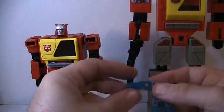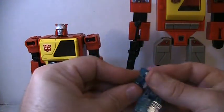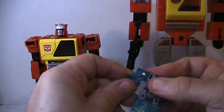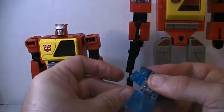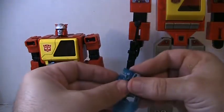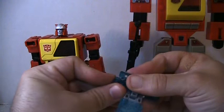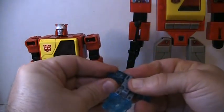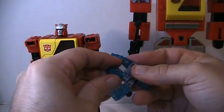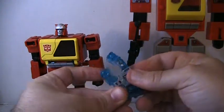Sorry everyone, I'm trying to remember without looking at the instructions. Bear with me. His legs — I can't remember — yeah, his legs go like that.